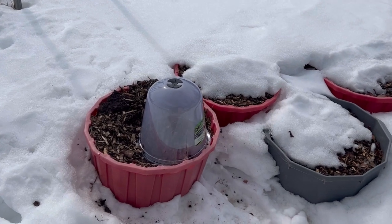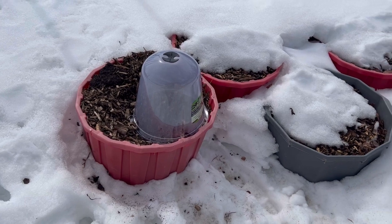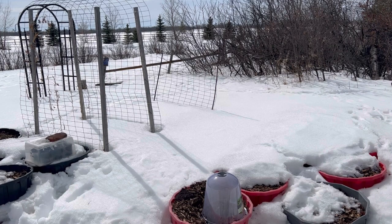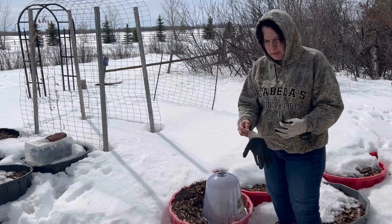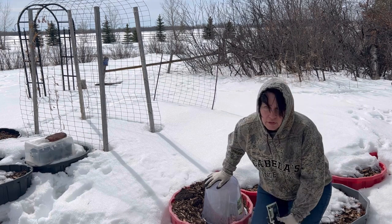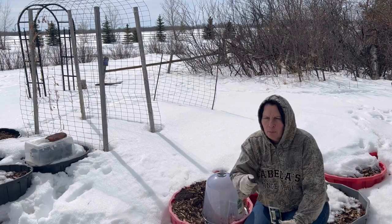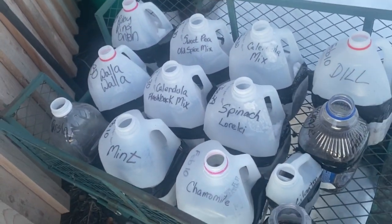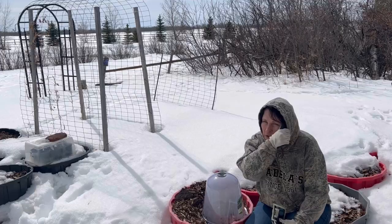Today we're going to be doing some direct winter sowing using these garden cloches that I picked up at the dollar store. I'm going to try planting some kale and spinach and maybe a few other vegetables. I'm going to be following the basic process of winter sowing — like you see me do in milk jugs and other containers — where I plant a variety of different seeds, tape them up with duct tape, put them out in the snow, and leave them until they thaw, germinate, and grow inside that little mini greenhouse until it's time to harden them off and put them into the garden.